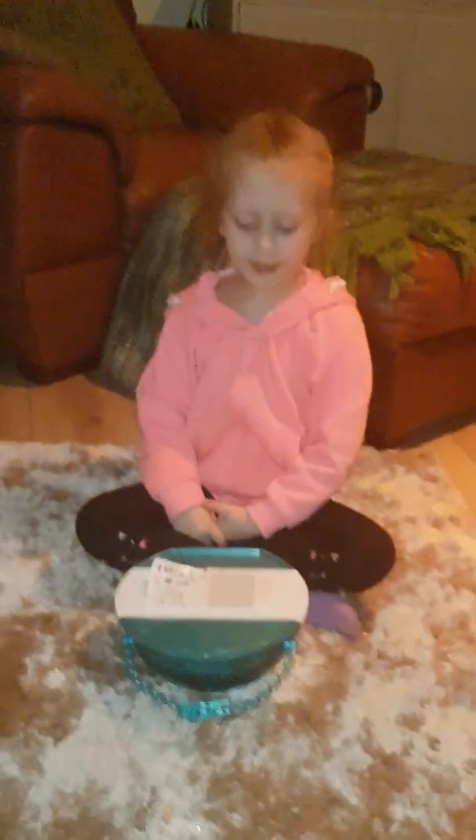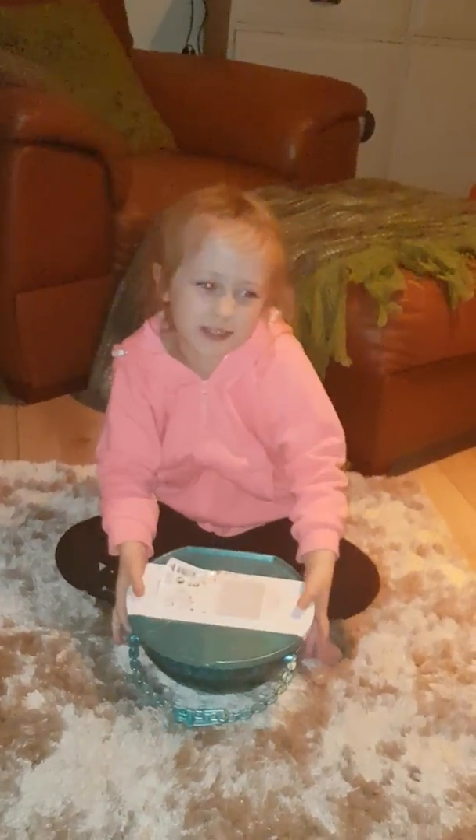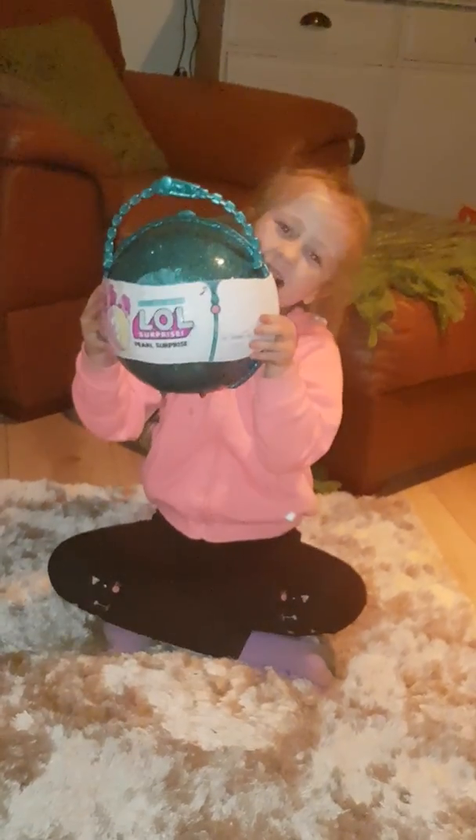Pizza Sveltee! Yay! Hi guys, it's Kira here from Pizza Sveltee and today we're going to be unboxing — no I'm only kidding, not the Pizza Sveltee surprise — the Pearl surprise!